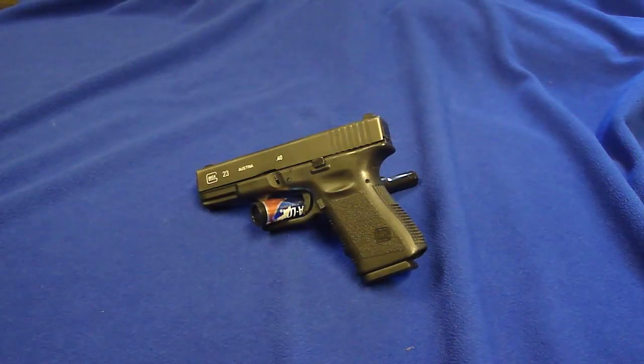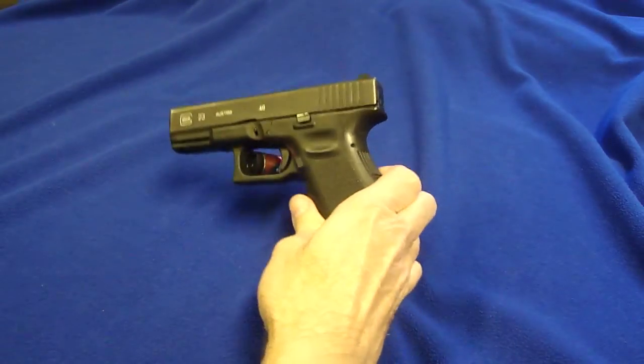Hi guys, David here. I wanted to show you the roll marks on my Glock. Let me bring it up a little closer for you.